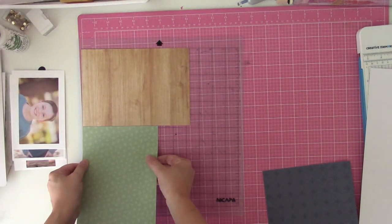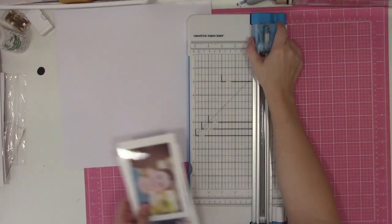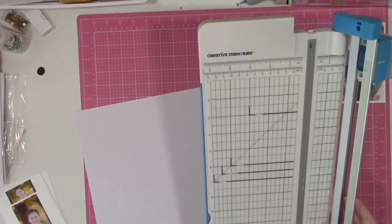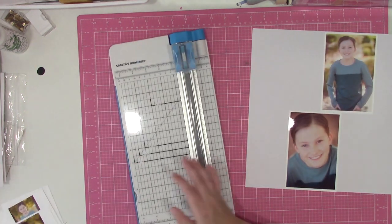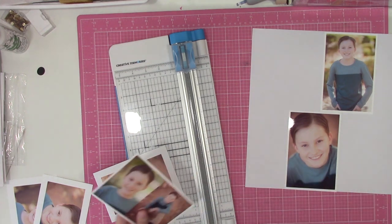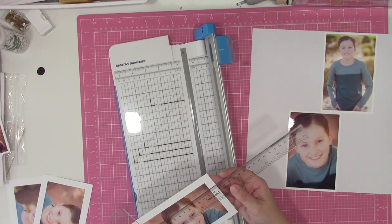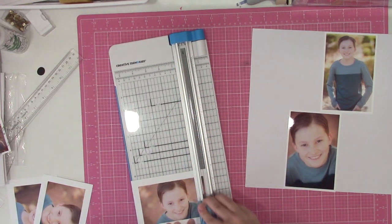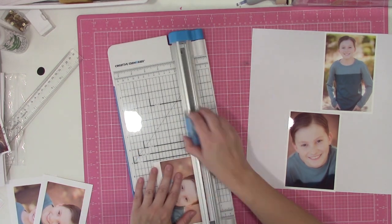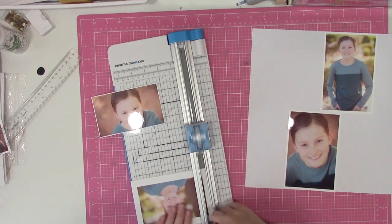I was in the mood to do another layout with my family photos from last year, so I go through the online store at Cut2U and sometimes I'll go through with photos in mind and see if something catches my eye. In this instance, I already had my photos picked, edited, and printed as I was using a sketch. This sketch is from Scrapbook Generation — if I can find the bundle in their shop, I'll link it below.